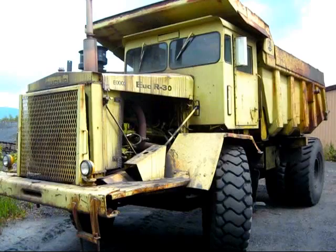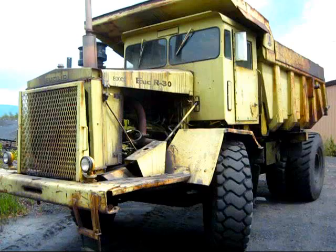Three variations of the R30 were produced by Euclid GM: a 69TD, a 70TD, and a 71TD.